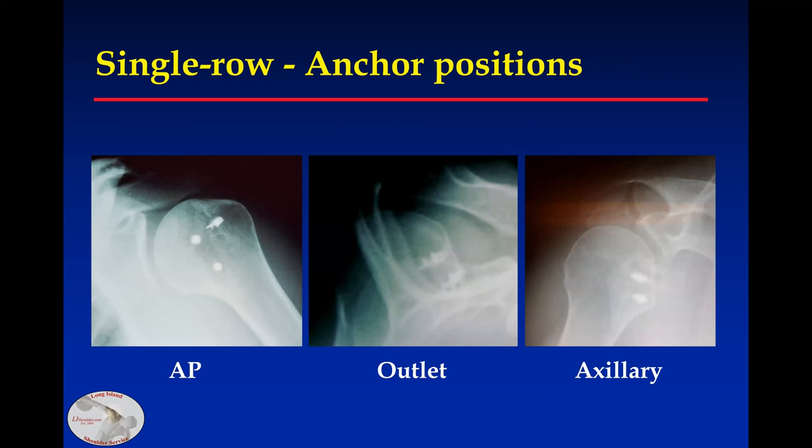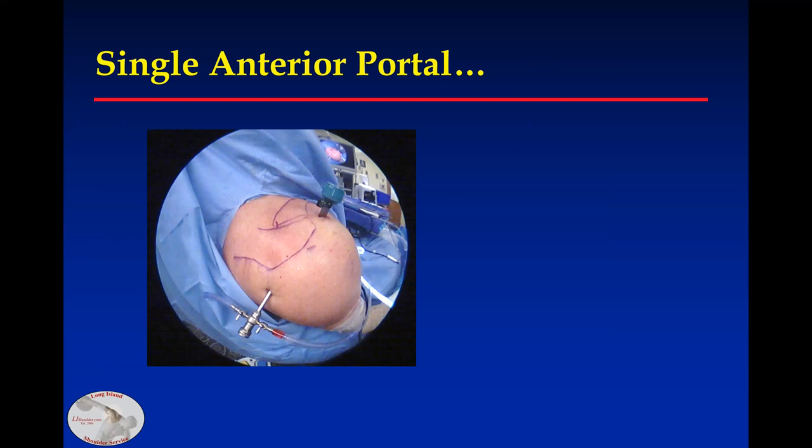When I used metal anchors, this showed well where they should be. I'd also like to show some techniques using a single anterior portal, because it's not always easy to get a second cannula in.